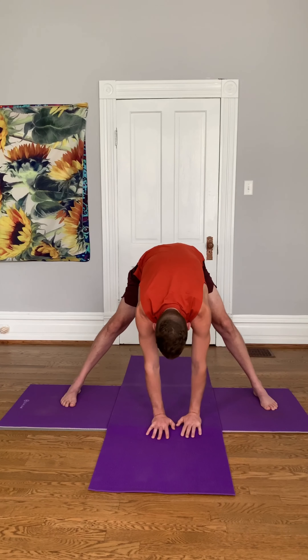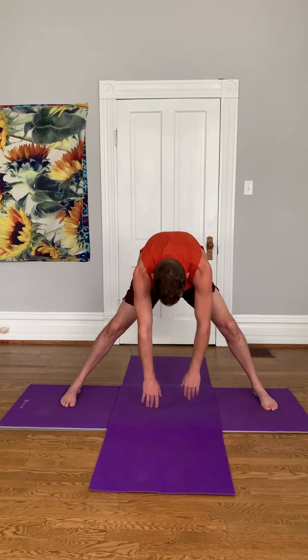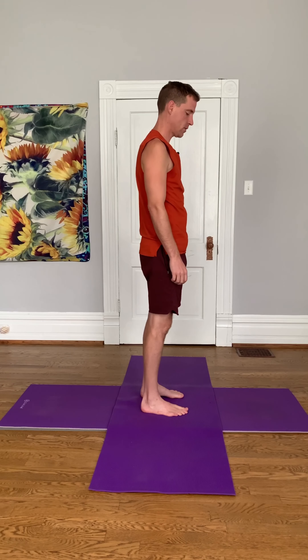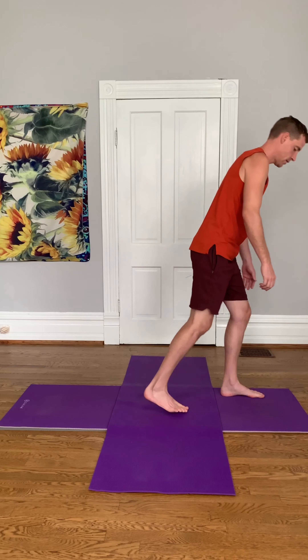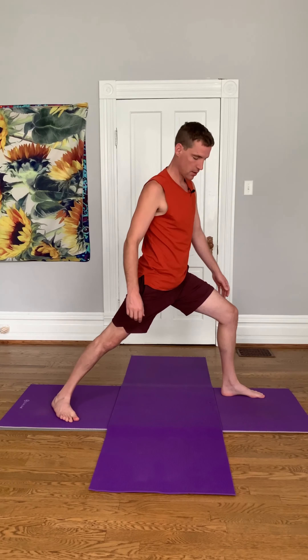Come back to center and slowly roll up. Walk your feet back together. This is going to be our last one. So you're going to take a step forward with your left leg and send your right leg back. A little bit wider. Turn your chest forward, and bring your arms straight overhead. This is warrior one. Just breathe. Four breaths.